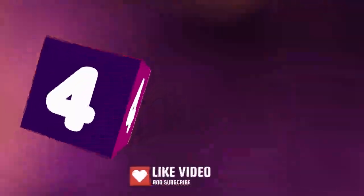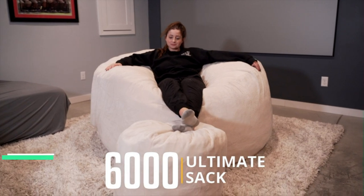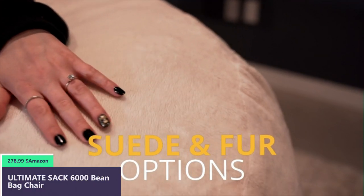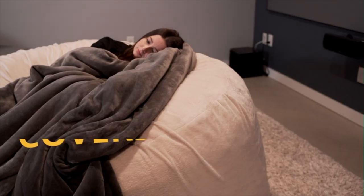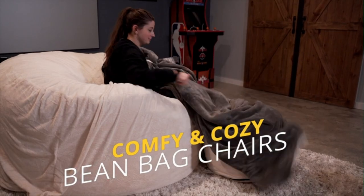Number four. Ultimate SAC footstools are stuffed with 100% virgin shredded, soft, brand new memory foam blend that is high quality, to give you comfort levels you have never experienced — for the ultimate SAC family comfort.